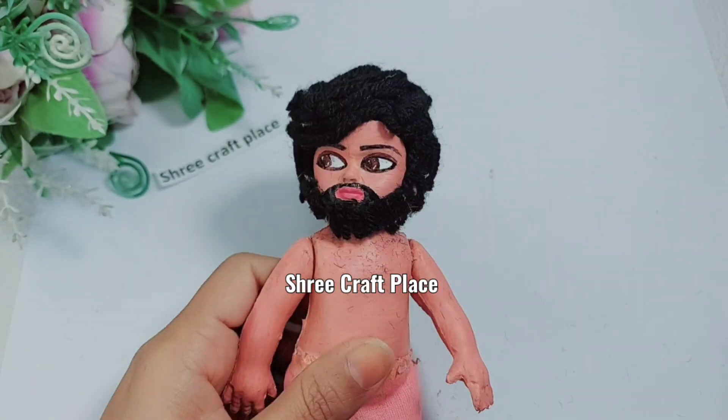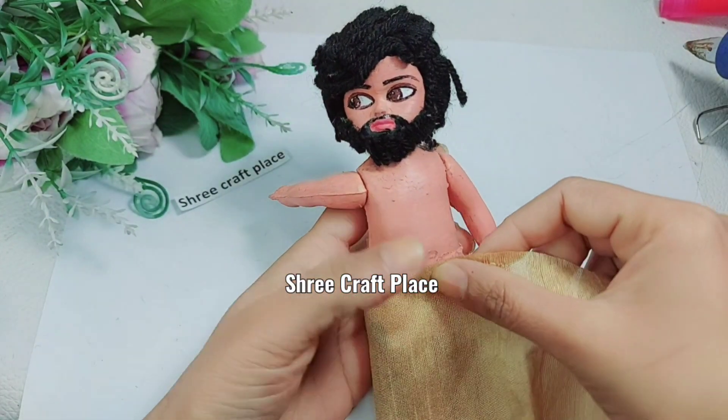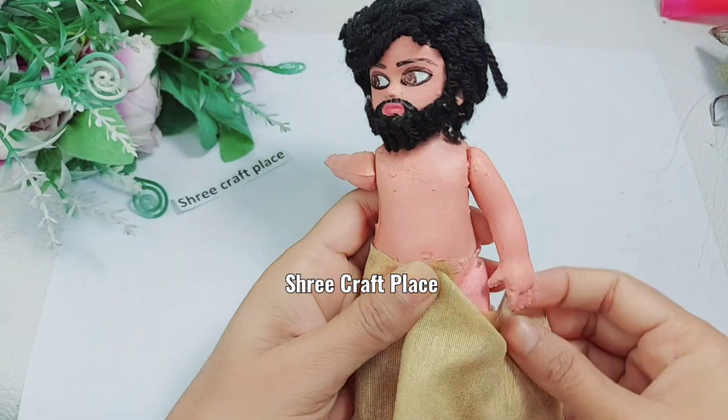Now we will make the yarn and trim it — look, it has become like a flower. Now we are making a dhoti. We tried to get the right color; it looked red, but we are going to work with it.